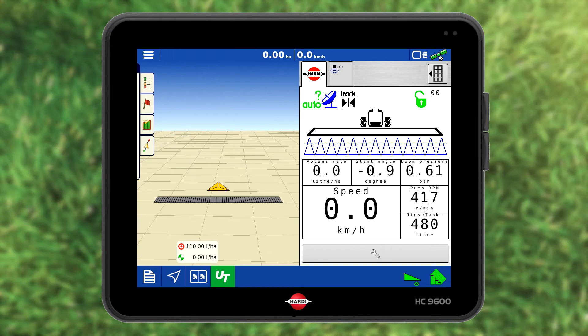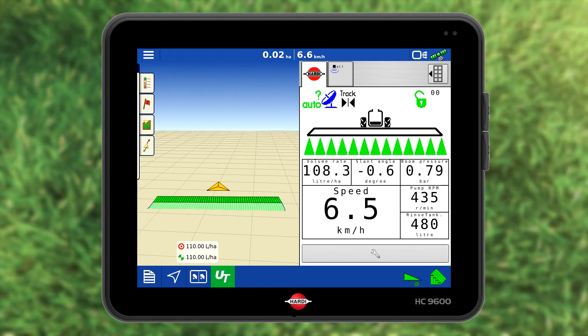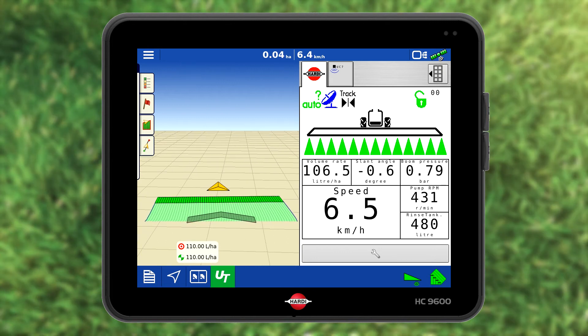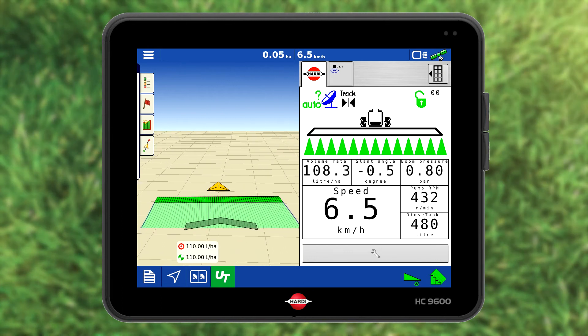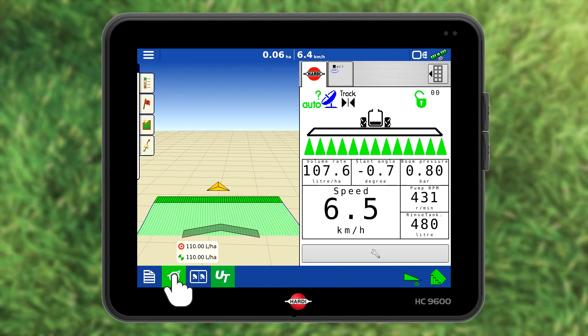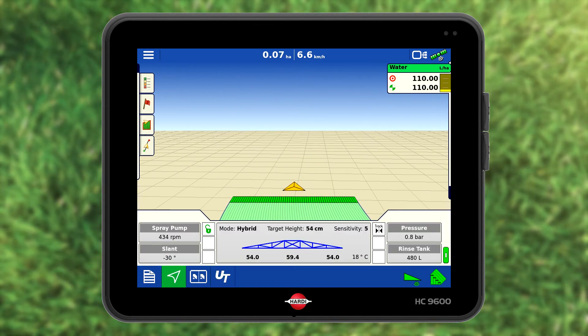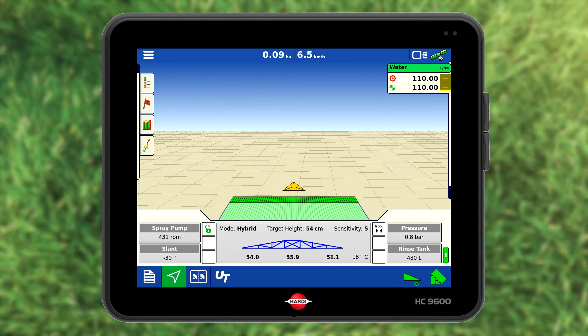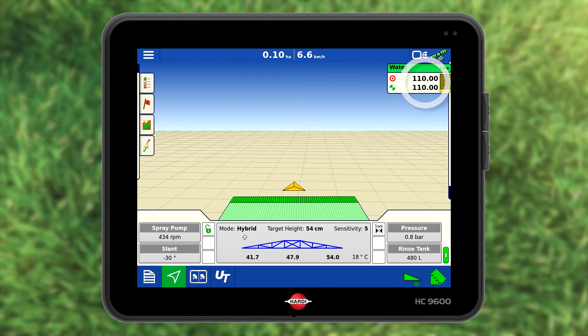Once you start to drive, it will automatically start spraying. Press the direction icon to return to the full work screen. Note the main on/off button has gone from red to green. The target and actual application rate match, so all is good.